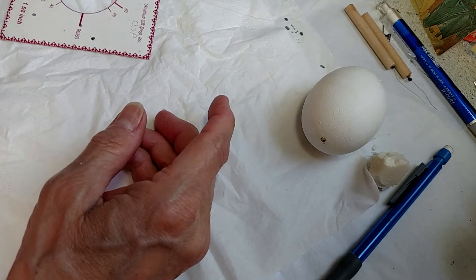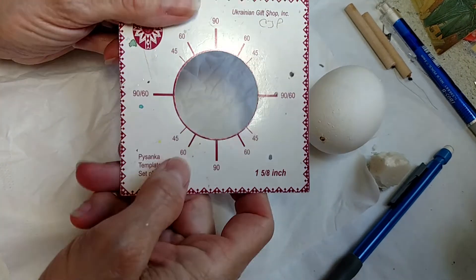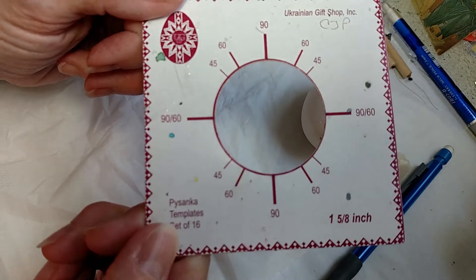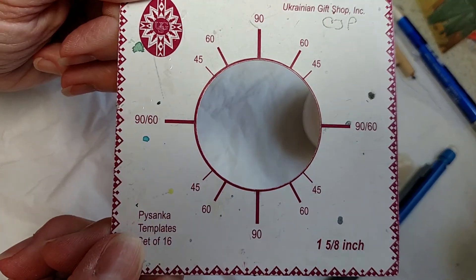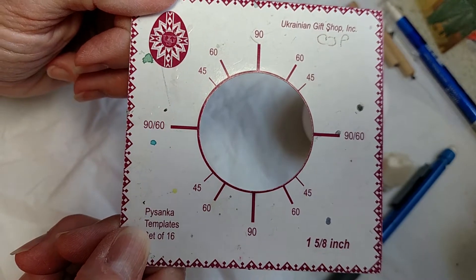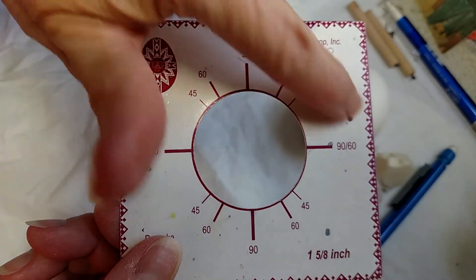Before I do that, we first have to talk about some math. Math — that's just part of Pysanka, so you've just got to deal with it. I'm coming in — put your 3D glasses on — really close with my template. A circle is 360 degrees around.